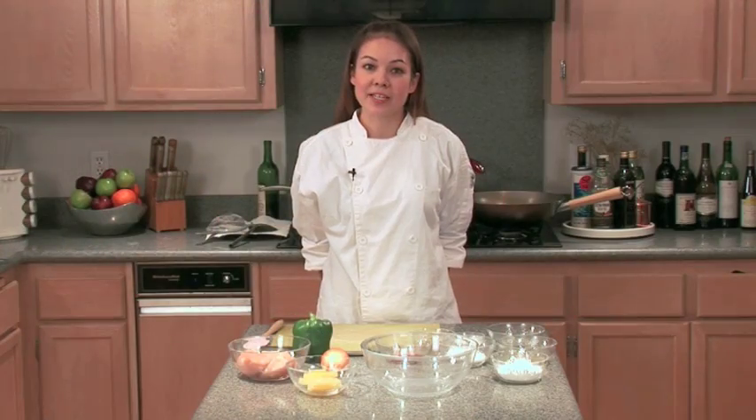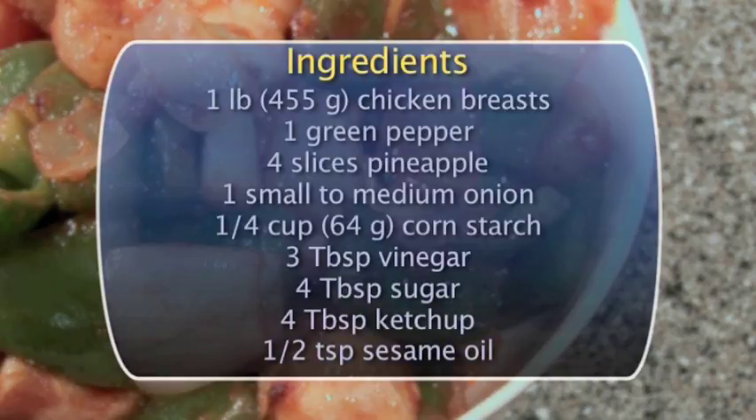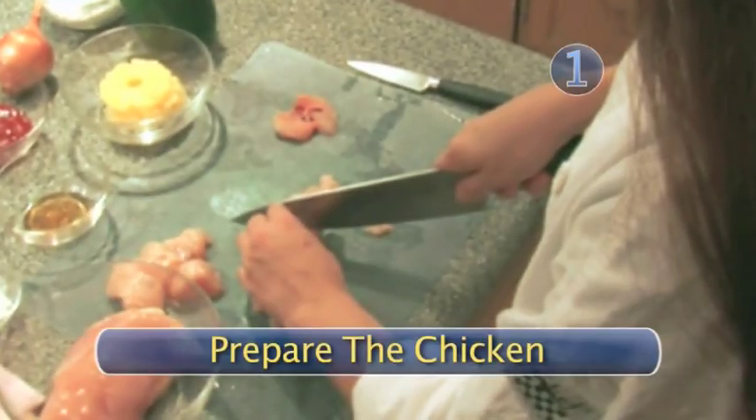The ingredients that you find inside are ingredients that you can find in your own home. Here's the list of ingredients you will need. Step one: prepare the chicken.